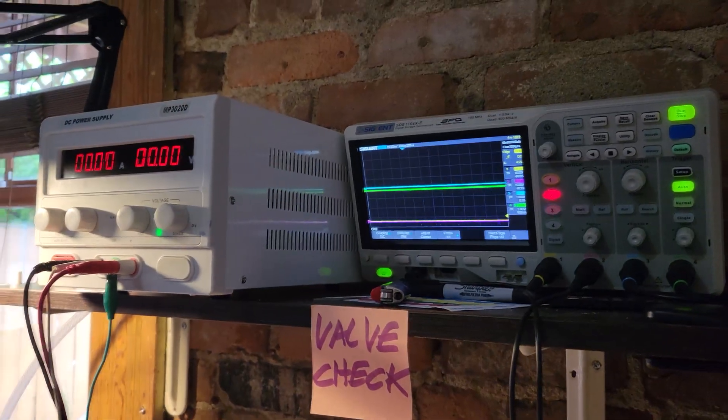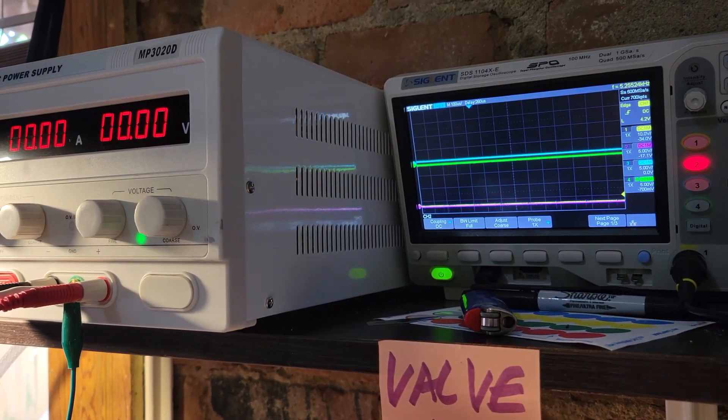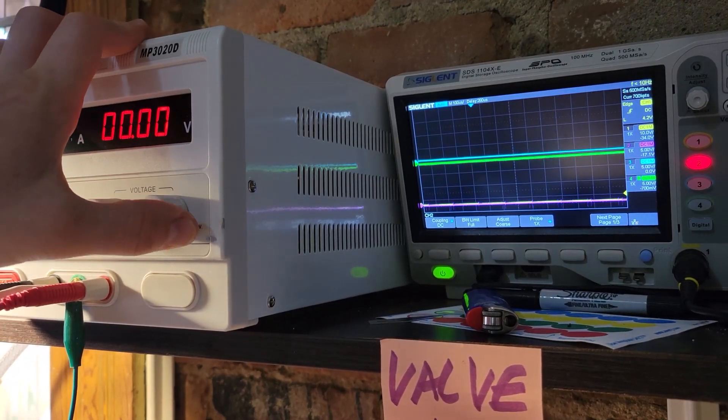We're going to get it all set up here. We are pulsing currently at 5.29 kilohertz. We're going to turn this baby on.